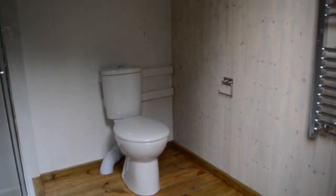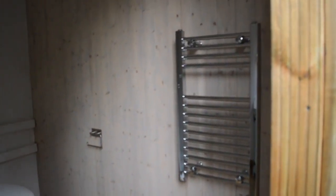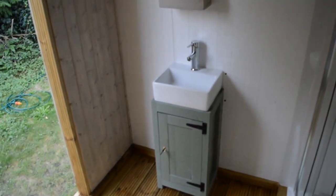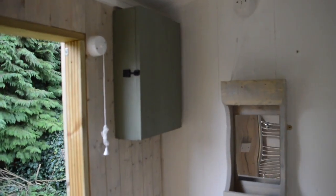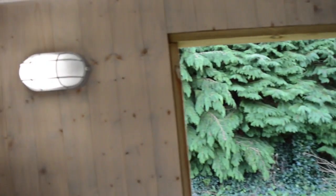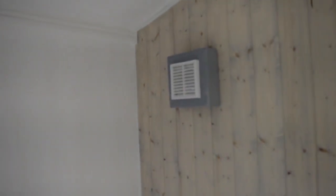Inside we have a toilet with a heated towel rail and a shower cubicle. Let me jump up inside. We have a little pedestal sink, a mirror, and that unit is for the consumer unit. We've got a light in the mirror, a little bulkhead light, and an extractor fan. The flooring is all done in decking boards so you've got a bit of ventilation and any water can drain out.